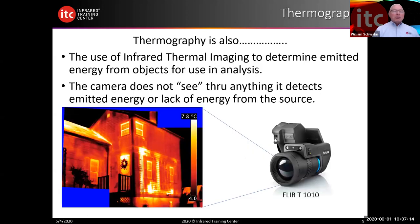Cameras are pretty remarkable today. As Ben alluded to earlier, they're smaller and have come down a lot in price. The first camera I purchased, in 1997, was $36,000. The same technology today with the same resolution is about $10,000. Remember, your infrared camera does not see through anything. What it detects is the amount of emitted energy from the source or the lack of emitted energy. So the camera doesn't see through walls — it's detecting emitted energy from the surface.